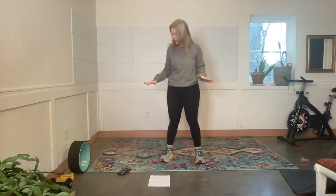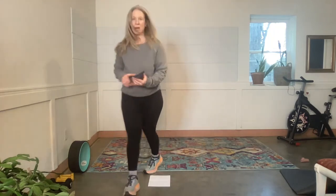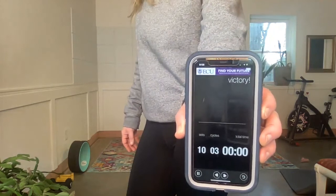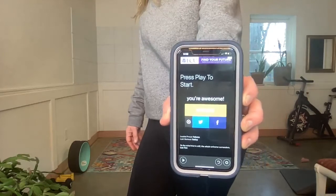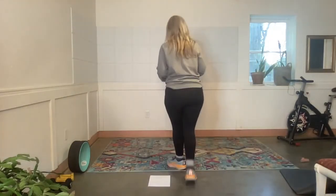It's going to say 'awesome job' — it says 'Victory! Done. Great workout. You spent 21 minutes and 6 seconds exercising. You're awesome.' Do you see that? It's backwards, isn't it? Okay, let's do a quick stretch.